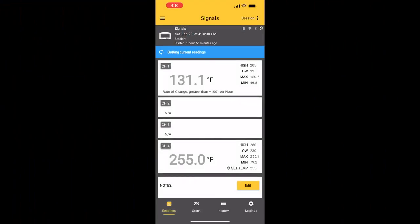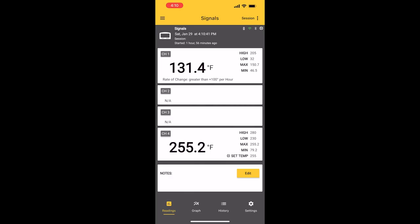Just showing you here the app from Thermoworks using the Billows and the Signals. It's got the internal temperature of the ribs and the temperature of the pit — it's hanging pretty steady there around the 255 range.